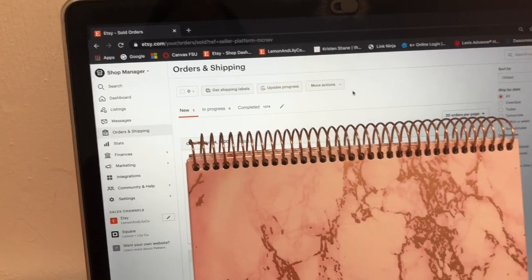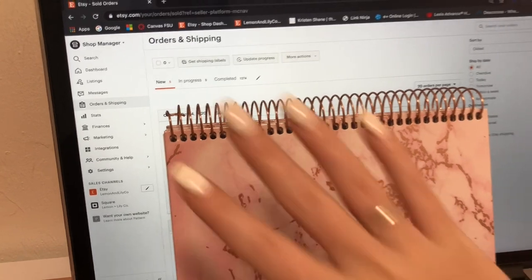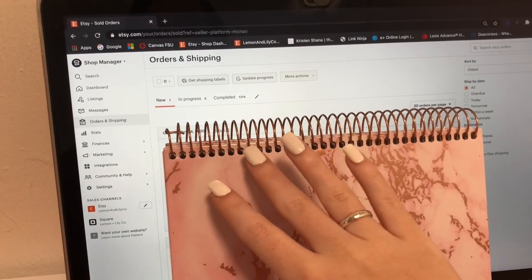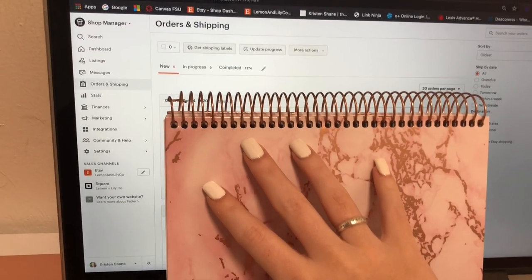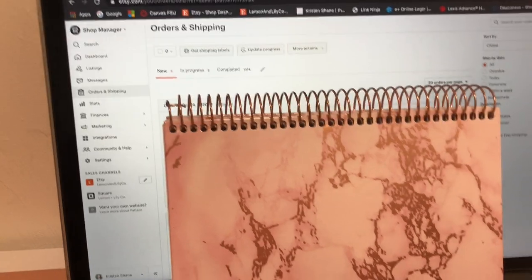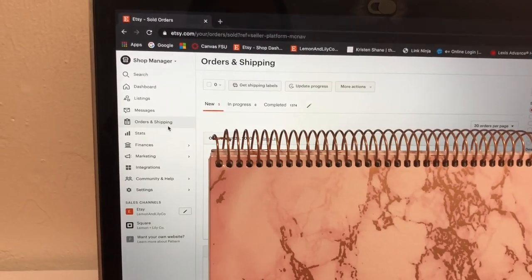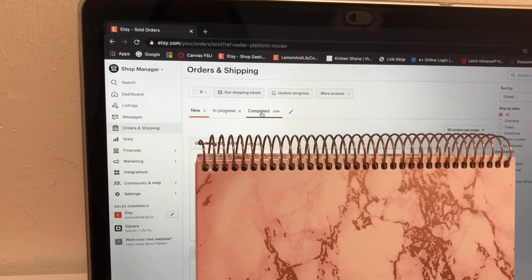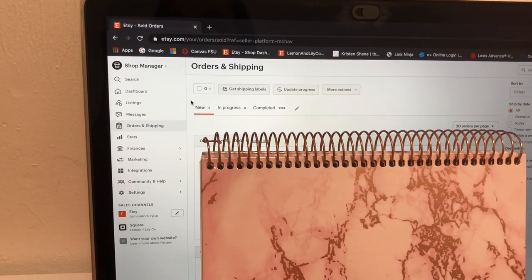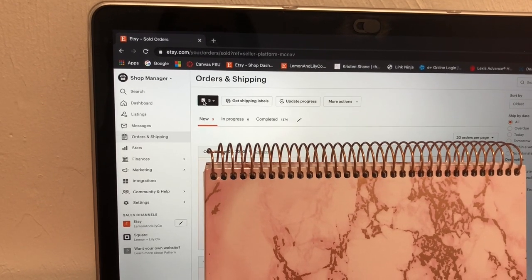Now let's pack some orders. When I go to print out orders, I log on to my Etsy dashboard and on the left-hand side I click on 'Orders and Shipping.' I have a planner covering my screen because all of the orders contain personal information for my customers, which I will not be showing. I get a lot of questions about the actual Etsy dashboard. Once I click on 'Orders and Shipping,' I can view all my open orders as well as completed and past orders and all tracking information. I have five orders today which I will be shipping for this video.